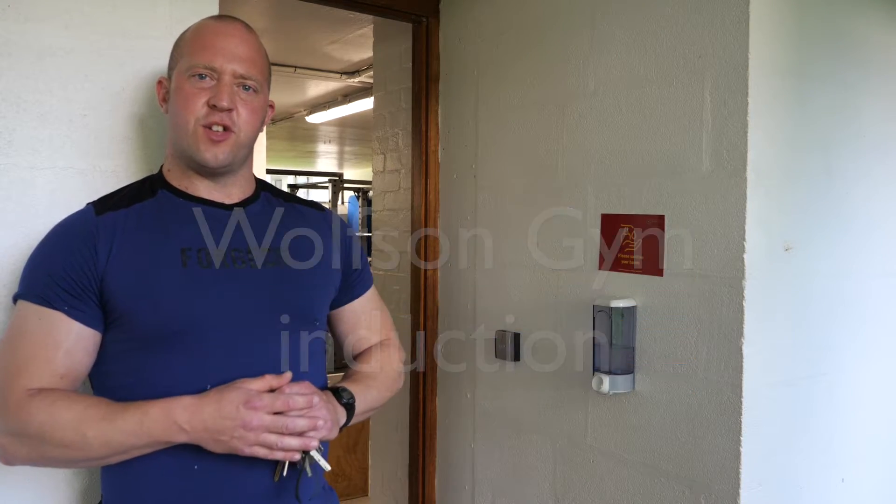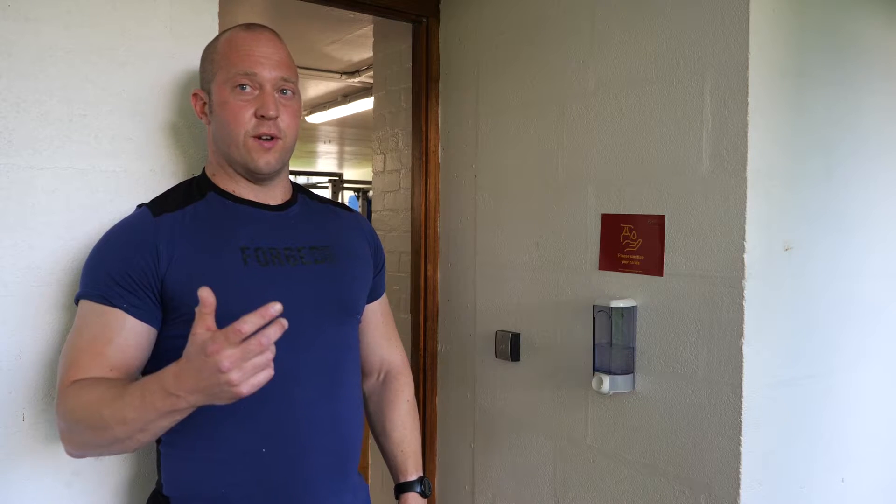Welcome to the Wolfson Gym Induction. To get to this point you should have completed your PARQ, be fit and healthy, and be ready to use the facility in a safe manner, and of course be eager to get on with your workout. All we're going to ask you to do is concentrate on this short video and then you'll be ready to go. So let's get started.